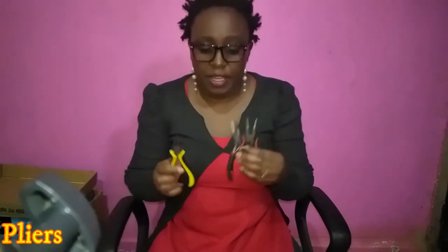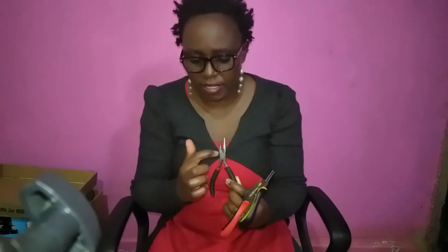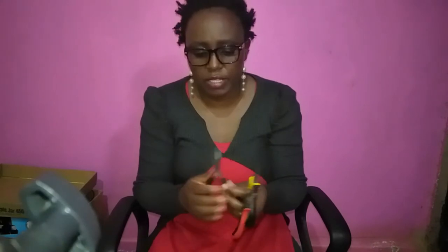You might also need some pliers, especially if you do jewelry. These are very important tools for making earrings and necklaces because they help with coiling wire, cutting, and making loops. You can get them in the market for about 250 shillings. You can get a multi-purpose one like mine, which has a coiling tip and a cutting part — meaning it can help with both coiling and cutting wire.